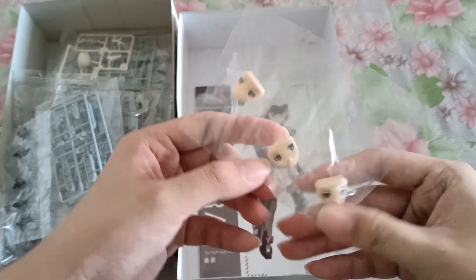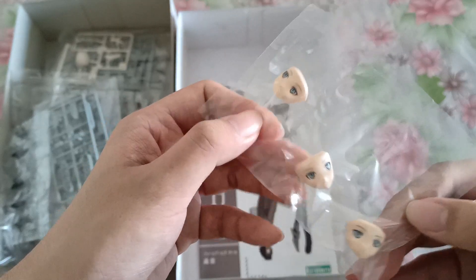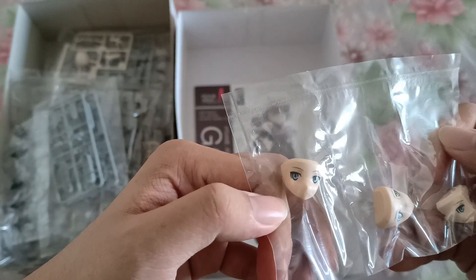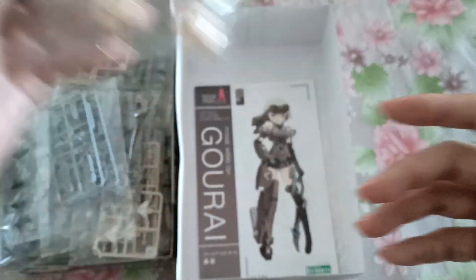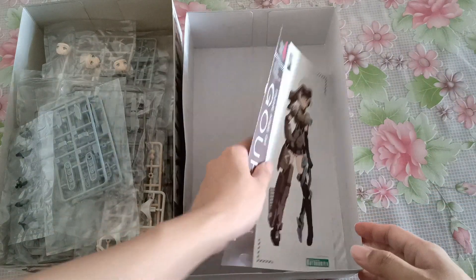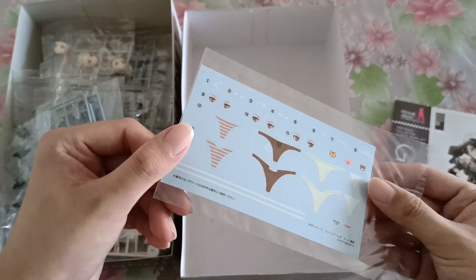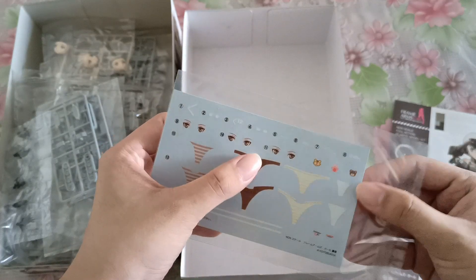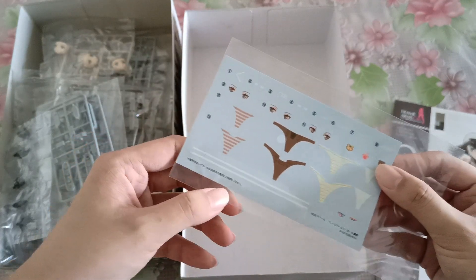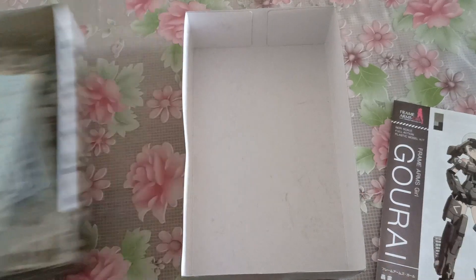Last but not least, the pre-painted face plates, which look actually pretty nice. And before we go into the instruction manual, these are the water slide decals that come with it — so there's three options, a few more eyes, and some stripes. Not sure what the stripes are for, but when I build it I'll find out.